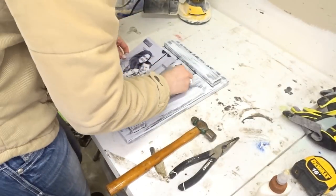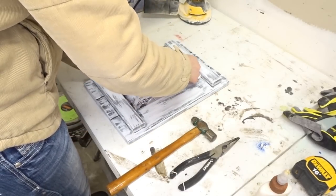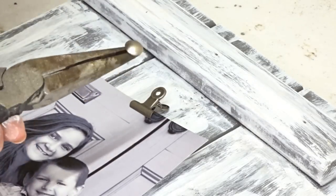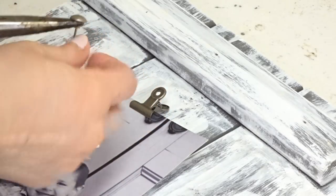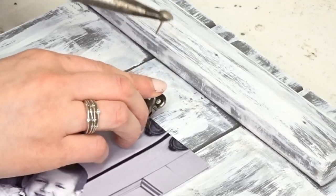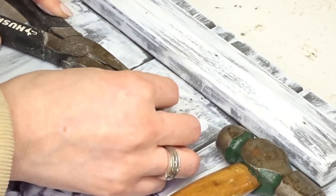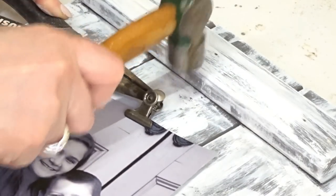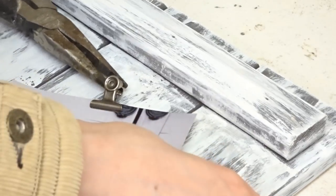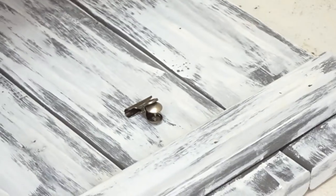Now we're going to add the hardware so our picture hangs on the front. Grab my picture and kind of use it as a guide. Here's a little tricky part: I'm actually going to be using some needle nose pliers to hold the brad. The brad is going to go in the back of this clip — that back little hole that's going to sit against the board. It helps if you use a little hammer versus a big giant hammer so it can get down in between the clip. Once it's started, I'll take out the pliers and remove the picture so we don't hurt it, then hammer the rest of the way.